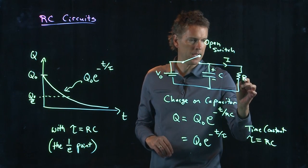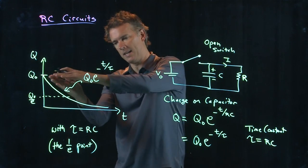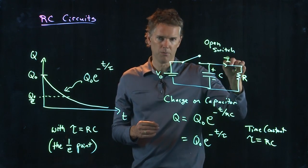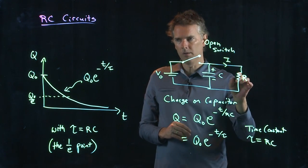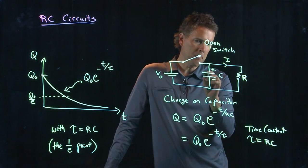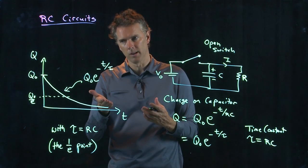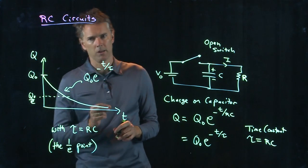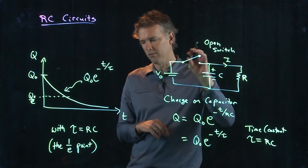If you have a very big resistor R, then the time constant is much bigger and the charge decays less steeply — it takes longer to get rid of the charge. That makes sense: you're trying to push it through a high resistance. If R is very small, the capacitor discharges very quickly. Likewise, if you have a very big capacitor C, you have a lot of charge to move so it decays very slowly. But a small capacitor has less charge and will decay much more quickly. The shape of that decay curve is dictated by the time constant tau equals RC.